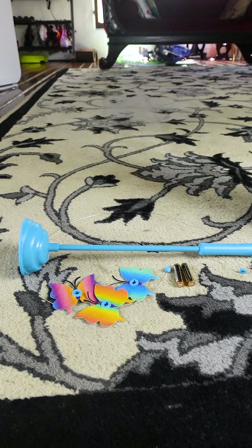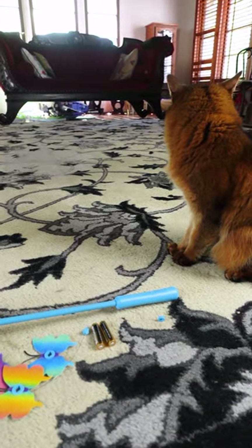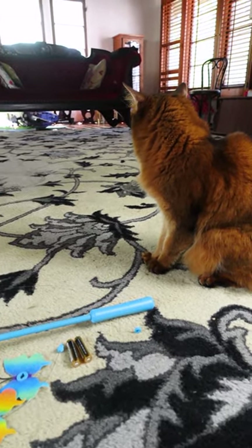Okay, so here are all the elements. It's like this wire, your choice of three colorful butterflies, the batteries, and the cat.